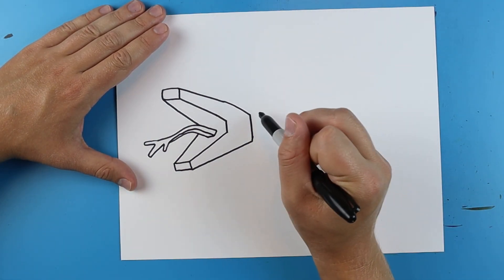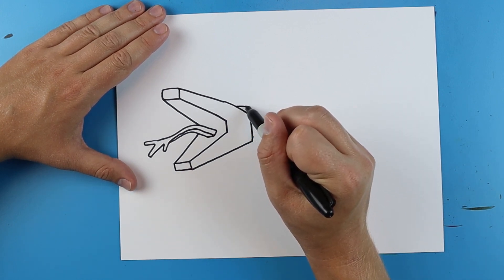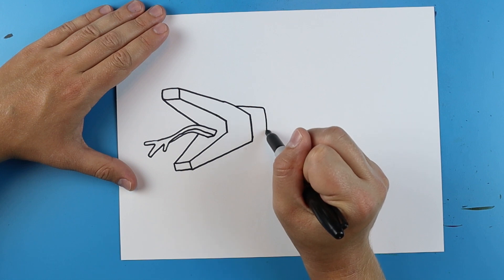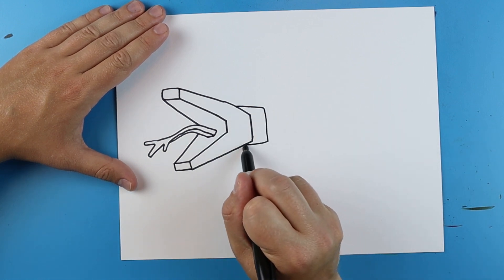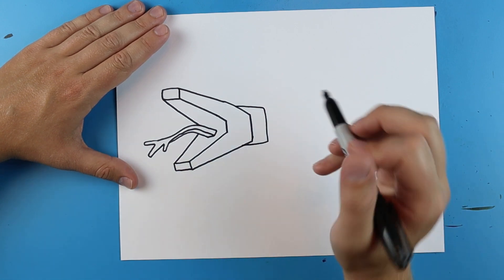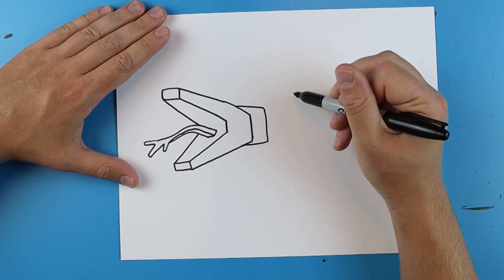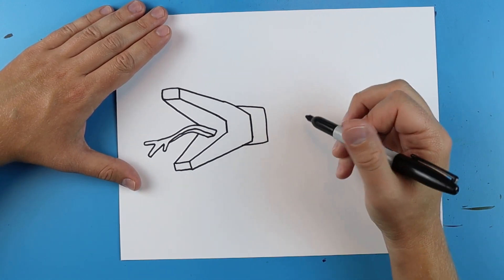Now starting here we want to make the body. So I'm going to start right here and I'm just going to draw a line that goes over, it's going to go down and then over again. Then I'm going to leave some space and I want to work on the legs first.